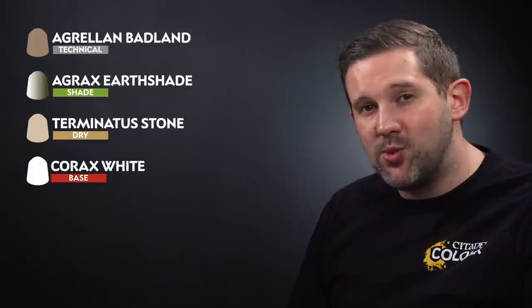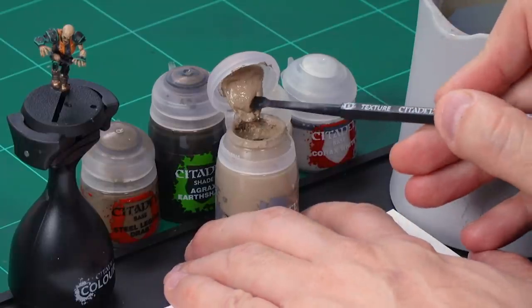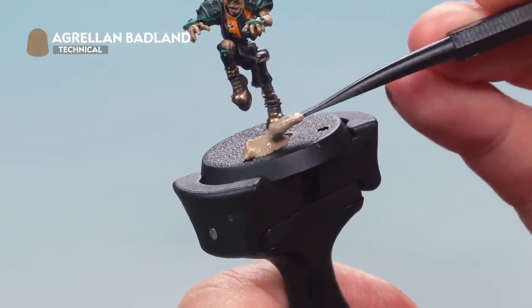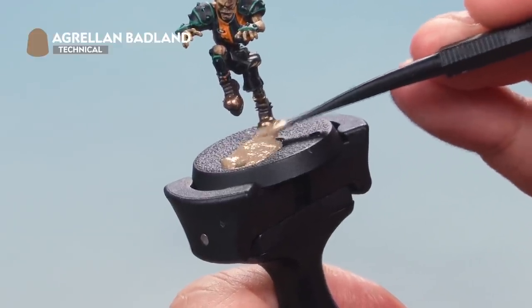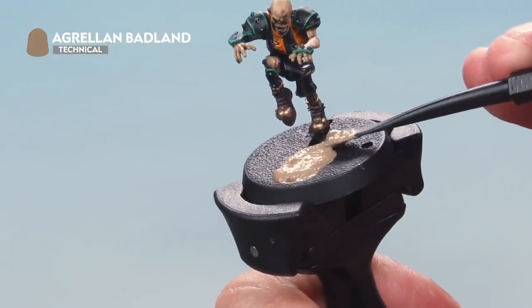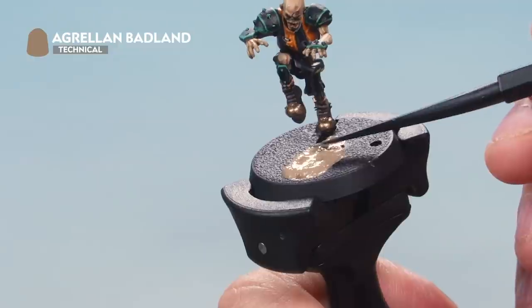There's one thing left — providing a textured base to make it look like he's playing on astro granite. We'll use Stirland Mud texture paint; once dry we'll wash it with Agrax Earthshade, then dry brush with Terminatus Stone, and finally add a pitch line with Corax White. Using your Citadel texture tool, load up some Stirland Mud from the pot and apply it onto the base like icing on a cake, spreading it around. Crucially you can use this to fill the big gap in the middle of the base, but don't fill the small hole used to carry the ball in a game of Blood Bowl. Use the thin end of the texture tool near the model's feet for added control. Allow about an hour for it to fully dry before moving on.